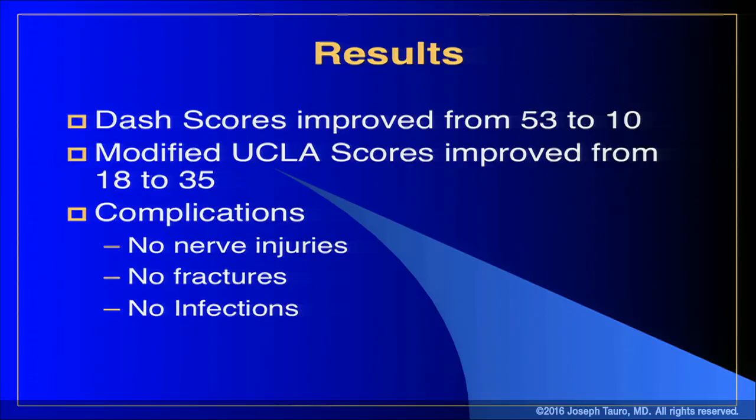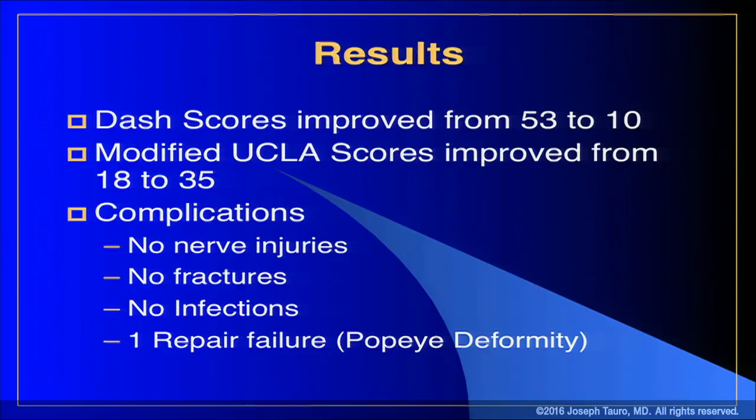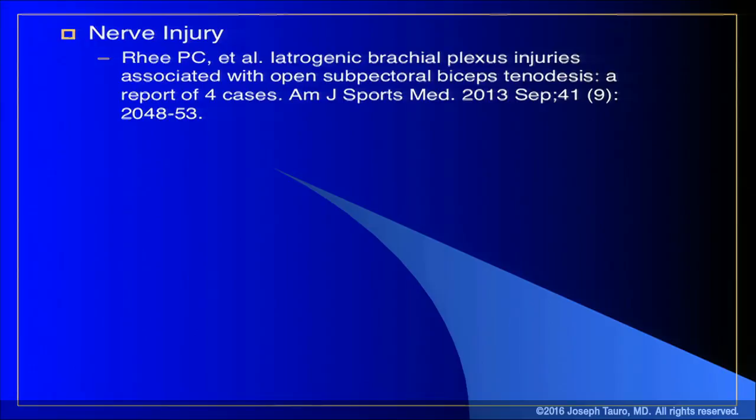I want to talk about complications so you can learn how to avoid them — we didn't have any, but there are reported complications. Nerve injuries: a study by Rhee found that in every case of musculocutaneous nerve injury after subpectoral tenodesis, the nerve was caught in the tenodesis — that's a big error. To avoid this, make sure you see and retract the short head of the biceps and are never working inside the short head. If you do that, you will never get a musculocutaneous nerve injury.